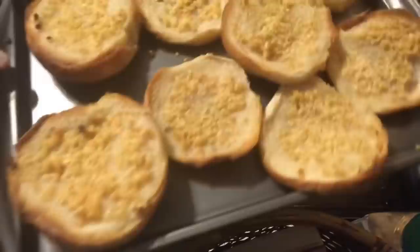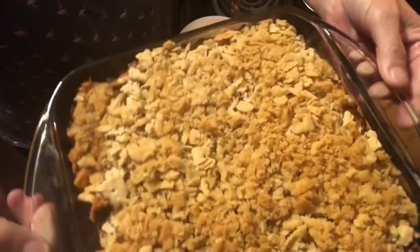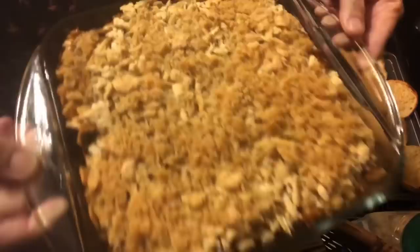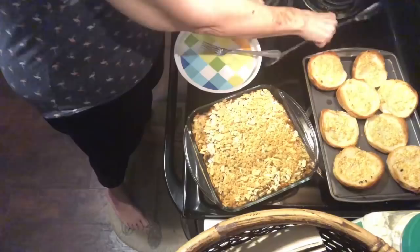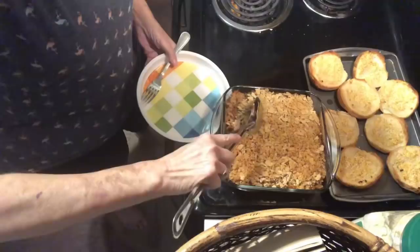Everything is finished. It smells really, really good and it looks good. We're going to give it a test, but I want to show it to you first. Here's the bread — it is just full of butter and garlic. This has cooled off a bit; I let it sit a little. And here are the cracker crumbs, just golden brown. I let it sit about 10 minutes after it finished cooking so that it would hold together better when I cut it.